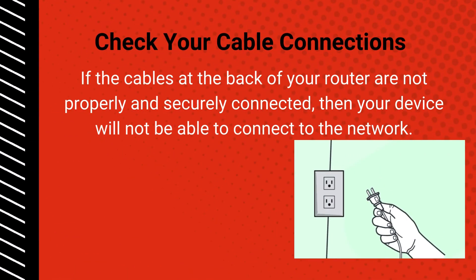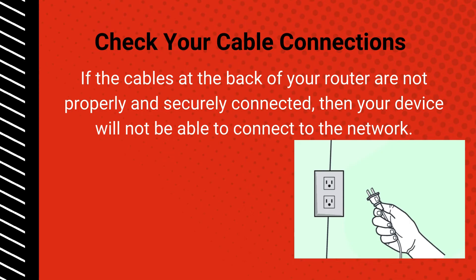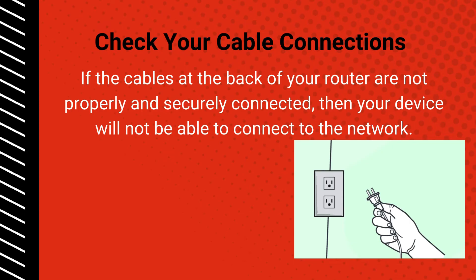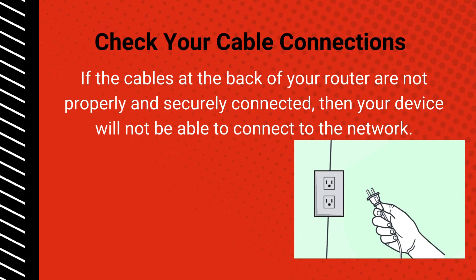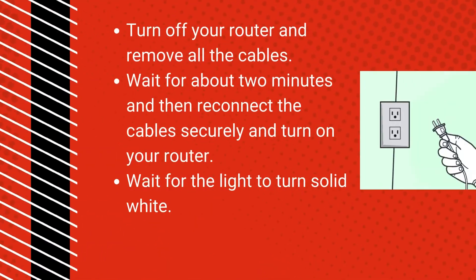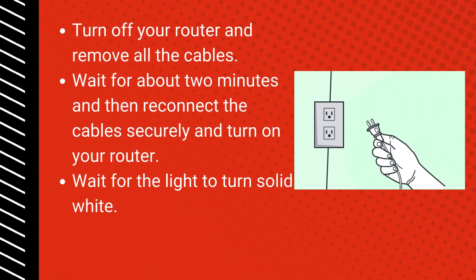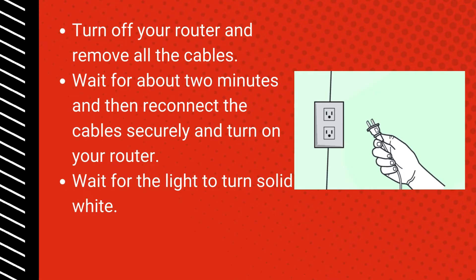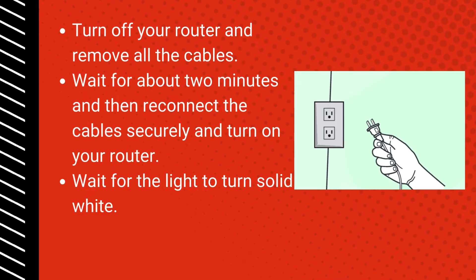Check your cable connections: if the cables at the back of your router are not properly and securely connected, your device will not be able to connect to the network. Turn off your router and remove all the cables. Wait about 2 minutes, then reconnect the cables securely and turn on your router. Wait for the light to turn solid white.